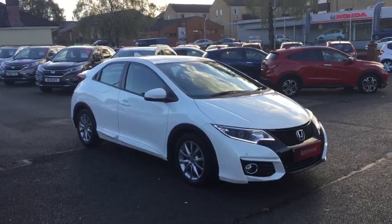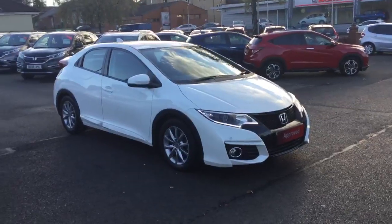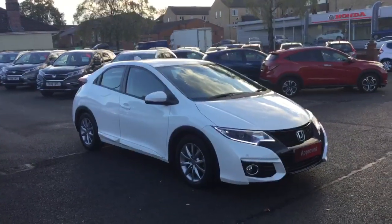Hello and welcome to Greenacre Honda. We'd just like to do a quick video presentation of this 65 Reg Honda Civic 1.6 diesel SE Plus manual in White Orchid.